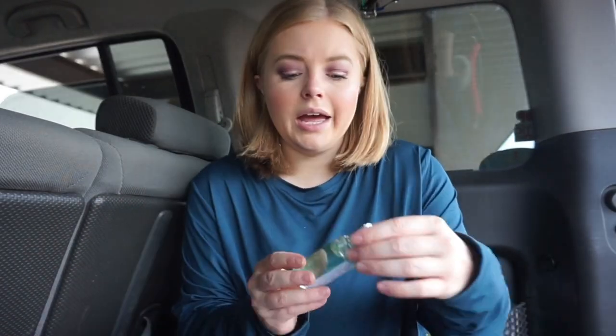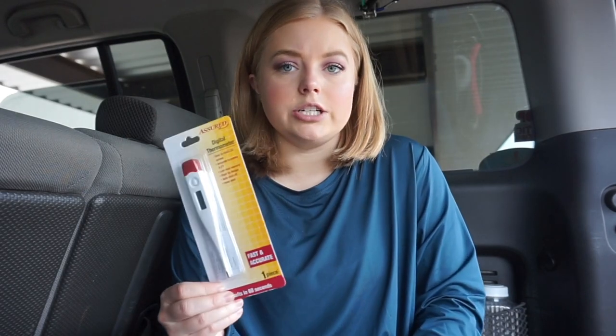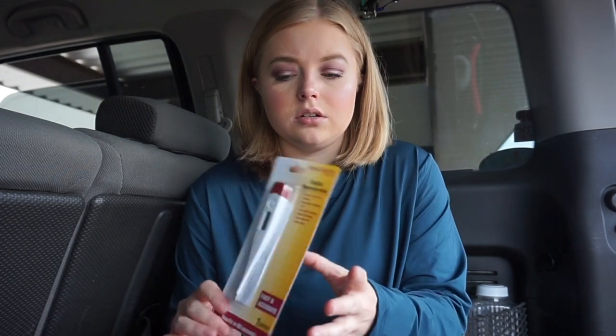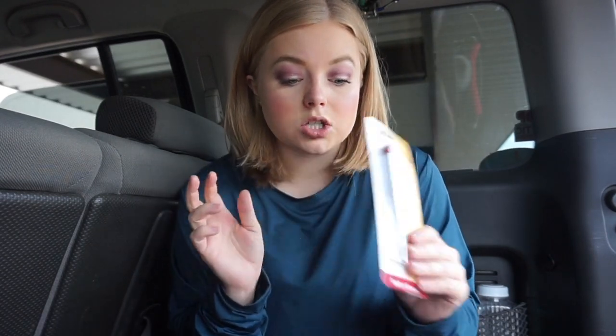I also have this bottle of hand sanitizer. And then the last thing in this pocket is this digital thermometer. I've kept it in the package to keep it clean. It says results in 60 seconds, so you can take it out quick and use it quick. It's just good to identify if somebody has a fever or if their temperature has dropped as well.